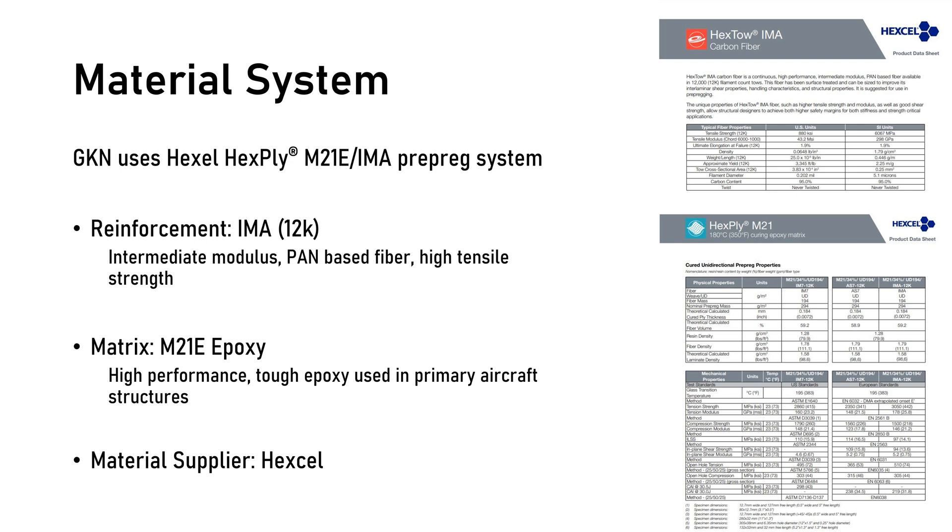Hexcel claims the M21E epoxy is very tough and has excellent high energy impact resistance. From the product data sheet, the IMA 12K tow has a tensile strength of about 6,000 megapascals and a tensile modulus of about 300 gigapascals. The elongation to failure is 1.9%. The M21E epoxy has a tensile strength of 23 megapascals and a tensile modulus of 23 gigapascals. When coupled as a prepreg, Hexcel claims the tensile strength is about 3,000 megapascals and the tensile modulus is 178 gigapascals.